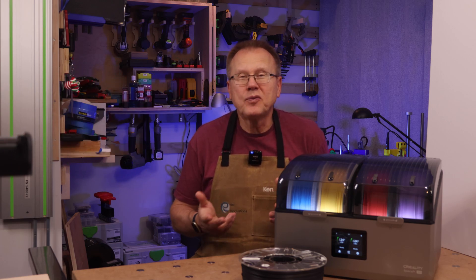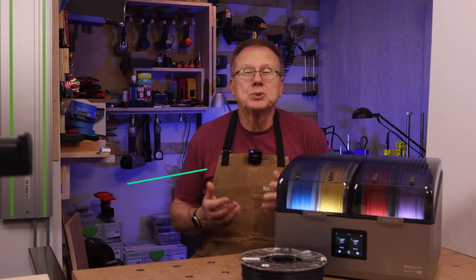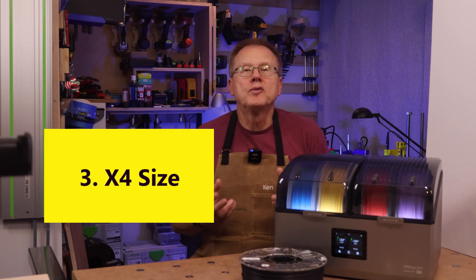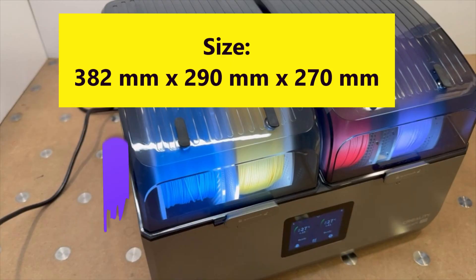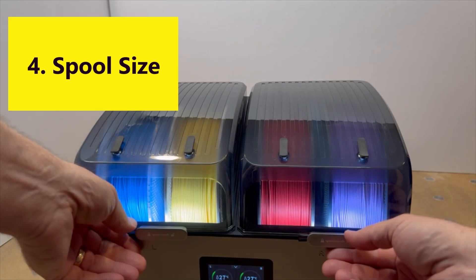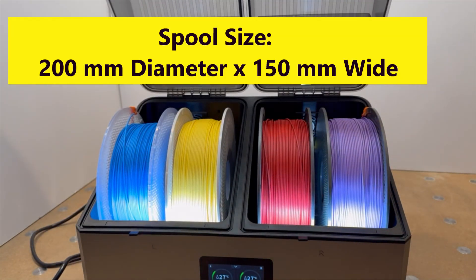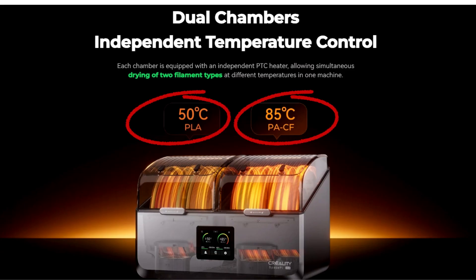The only materials it can't fully dry are PPACF and PPSCF that require drying temperatures of 100°C or higher. Number three, the overall size of the X4 is 382mm wide by 290mm deep by 270mm high, so it's a compact design. Number four, the X4 can fit four spools up to 200mm in diameter by 150mm wide — two spools in two separate chambers — so you can dry up to four spools at the same time using different temperature settings and times for each chamber.